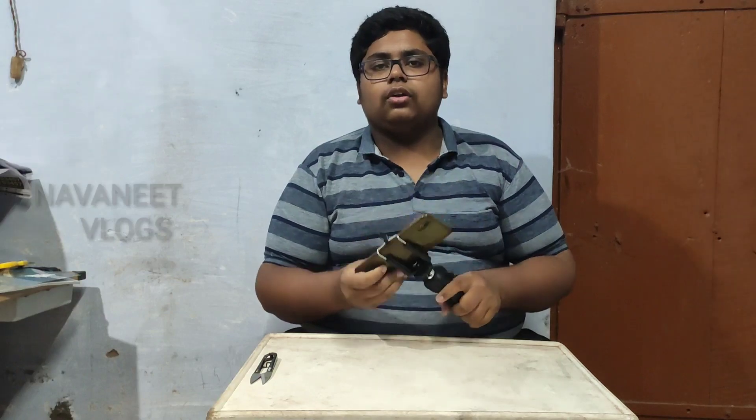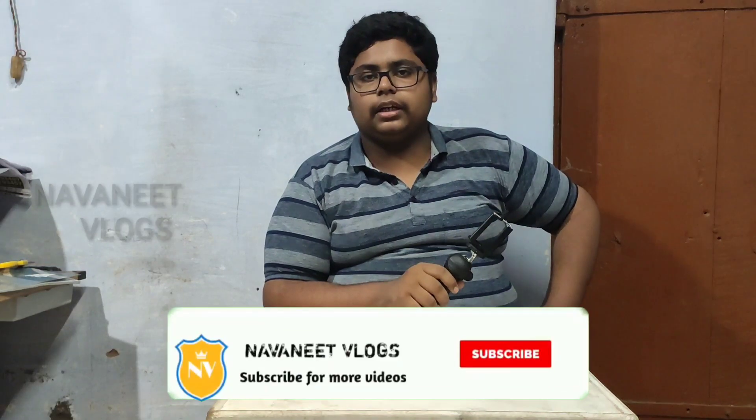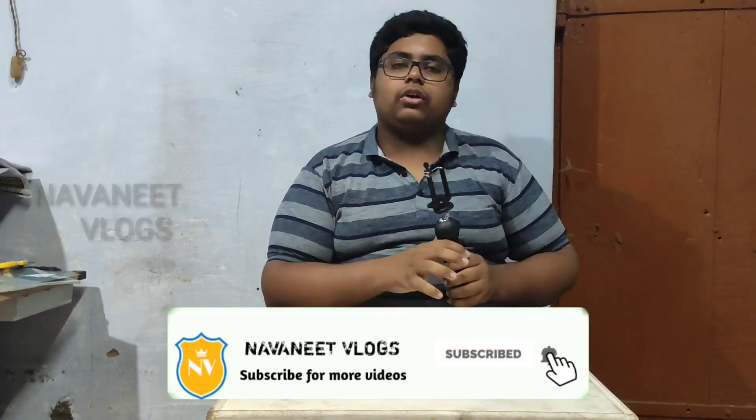Please check the link in the description of this video. Please check this video, please like and share this video. I will see you in the next video. Till then, signing off. Bye guys, see you next time. Bye.